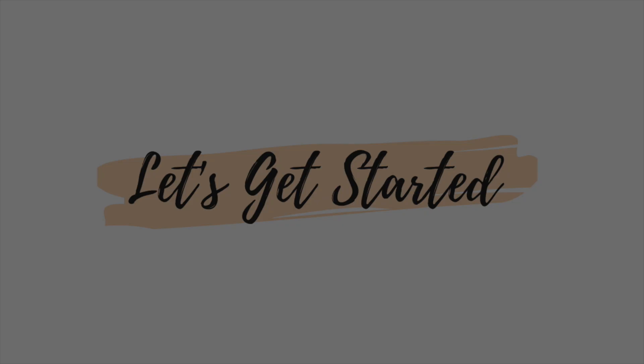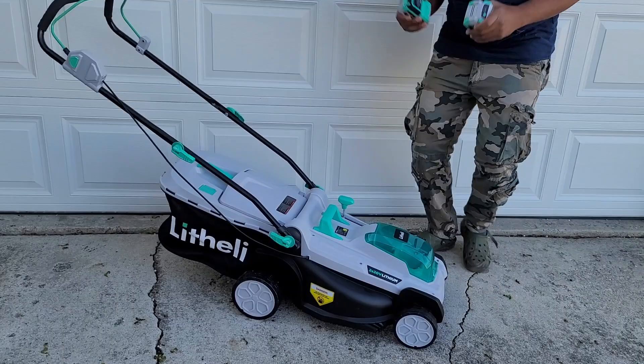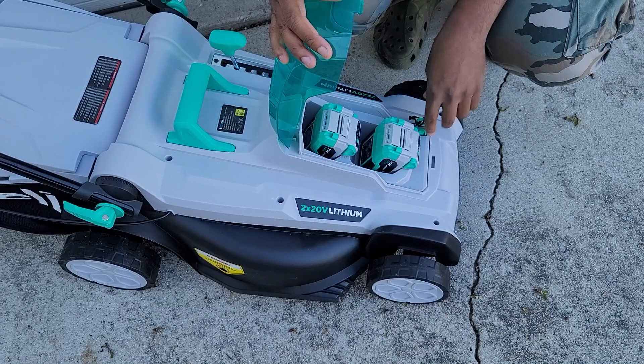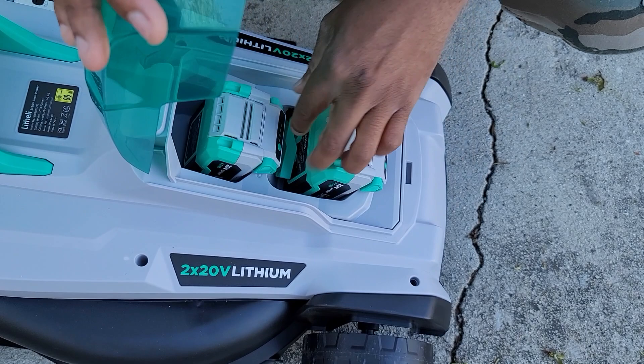We got the batteries charged and everything. The first thing you do is just pop this open like so, then slide the batteries in. You do need both batteries in at the same time. This here is a safety switch — if that switch isn't in, you just close it like that. That's mostly just for storage. In order for it to start, this little clip has to be engaged, so you just push that down and hear that click.